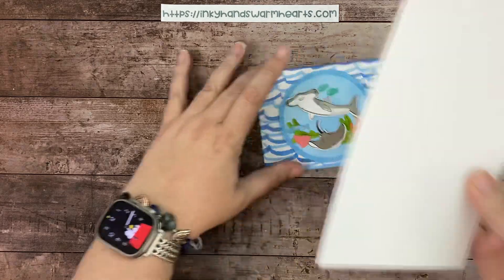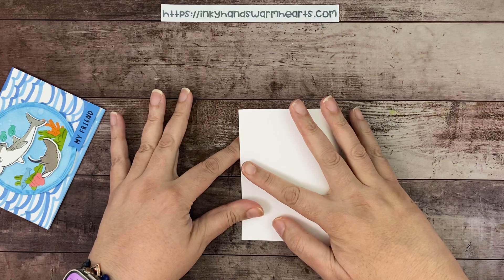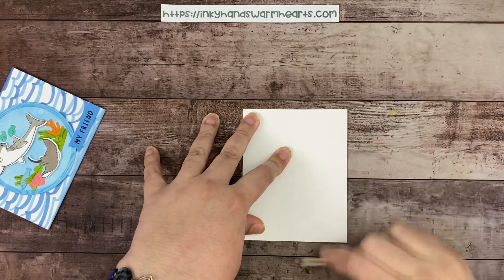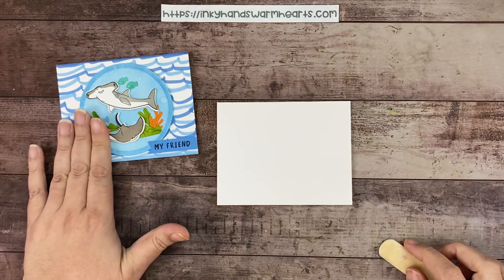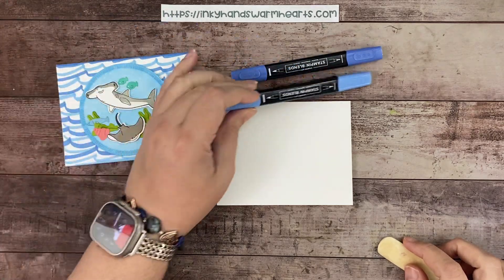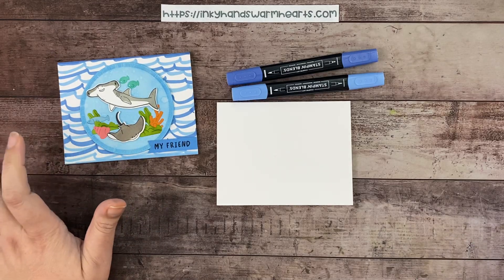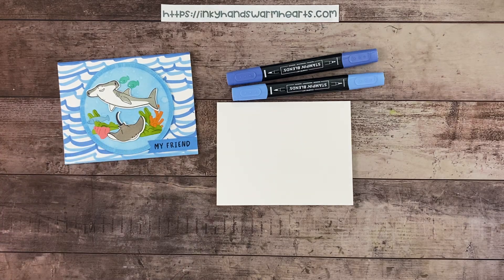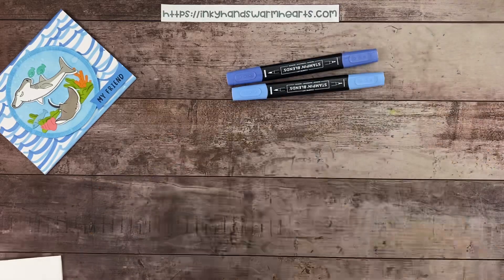Our card base is Basic White cardstock, 8.5 by 5.5, scored at 4.25. We fold the quarters together and burnish into place. I've made my own background using Light Blueberry Bushel and Light Azure Afternoon Stampin' Blends. If you've never done that before, it's lots of fun — but be aware that blends do bleed, so you don't want that to happen on your card base.